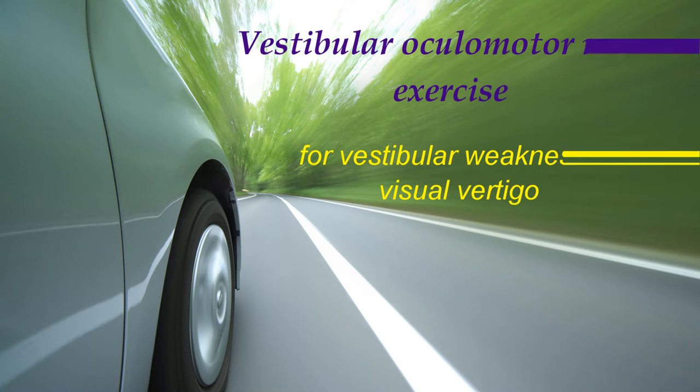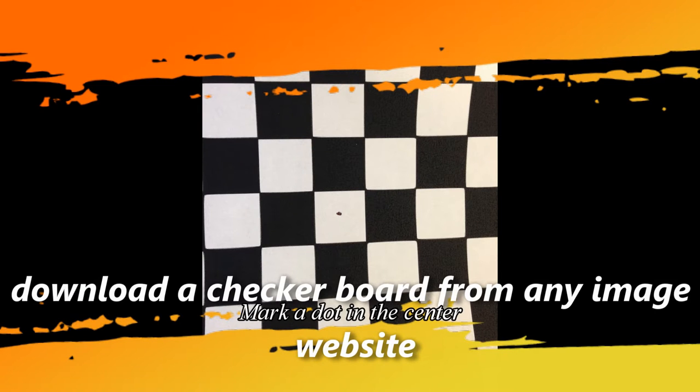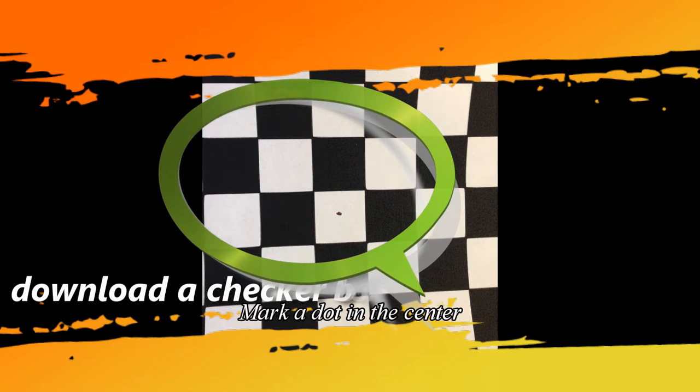In this segment, we're going to talk about the VOR exercises for people with vestibular weakness or visual vertigo. The exercise is called eye or visual tracking. When you are doing these exercises, try to go to any website and download a checkerboard paper — it looks like this — and put a mark in the center so that you can put your focus on it.